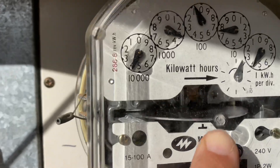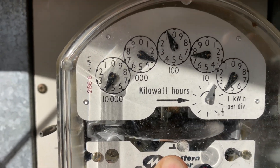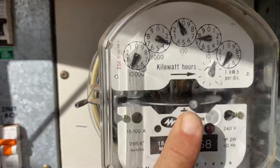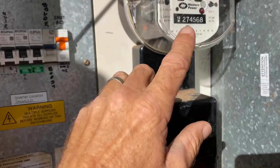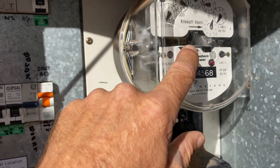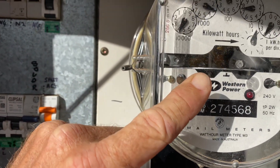But that's not what this video is about — look at this. That meter is going backwards, it's physically going backwards. And we don't see that much anymore because most of the meters are the smart digital meters, not the old analogue meters. You used to get this all the time.